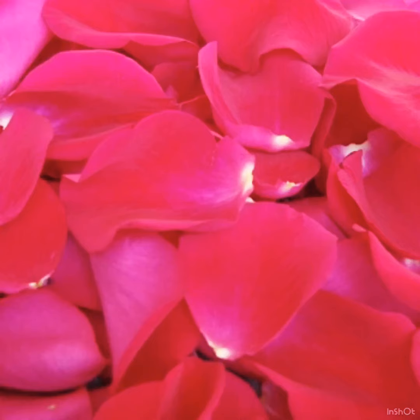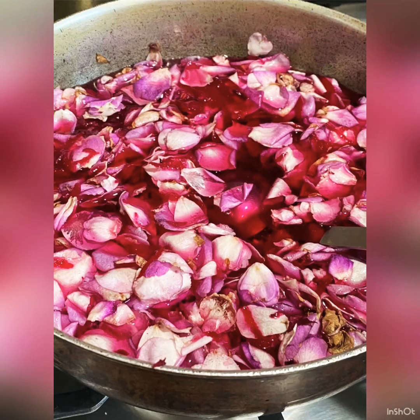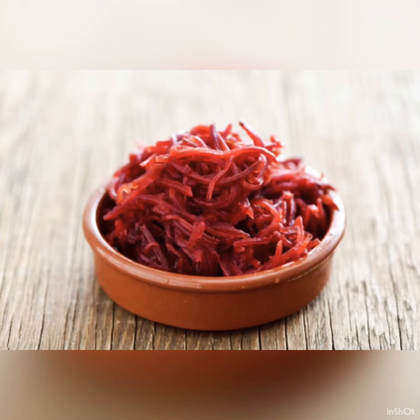Wash and soak 2 cups of petals in 6 cups of water and leave them overnight. The next morning, boil them on low heat for 5 to 10 minutes and add one-fourth cup of shredded beetroot for colour if you wish.